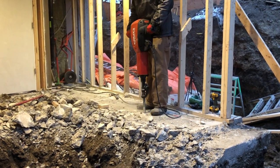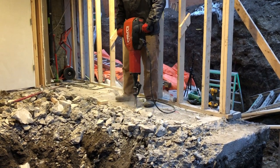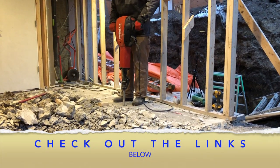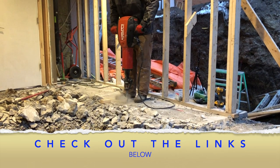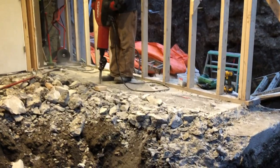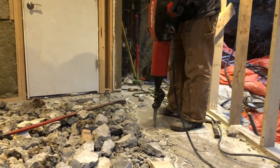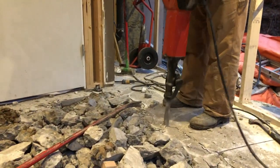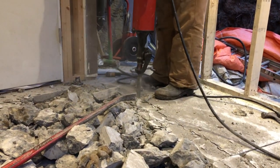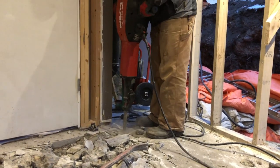This is the AVR, which stands for Active Vibration Reduction — that's Hilti's way of saying it's a lot easier on the user. It's a brushless motor, which is really great, so you don't have to maintain this thing as much. It has about 50 foot-pounds of impact energy and it weighs about 65 pounds. They say you can break about six tons of material per hour.